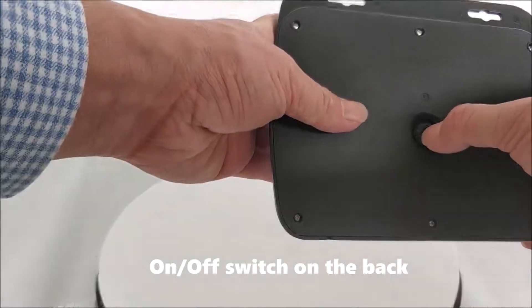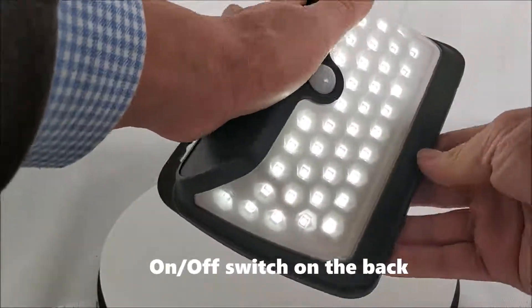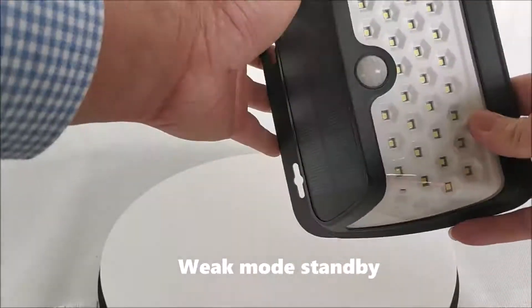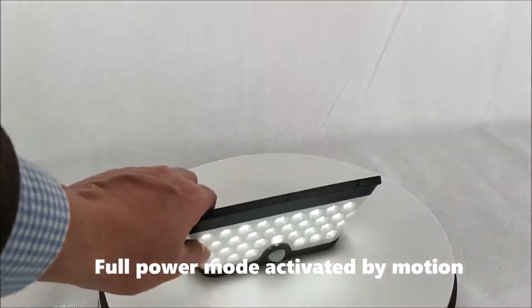On and off switch on the back. Weak mode standby, and full power mode activated by motion.